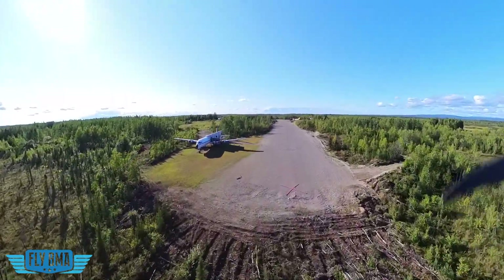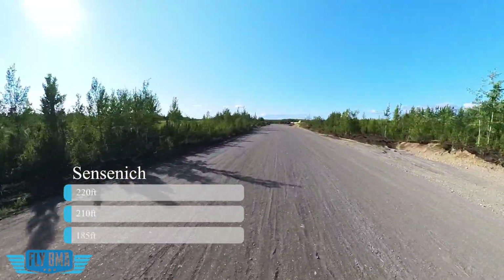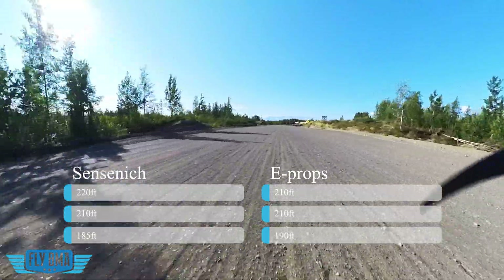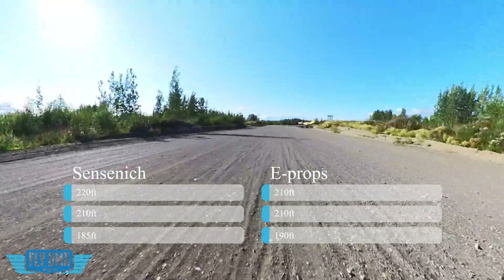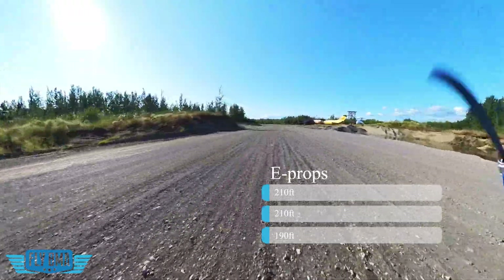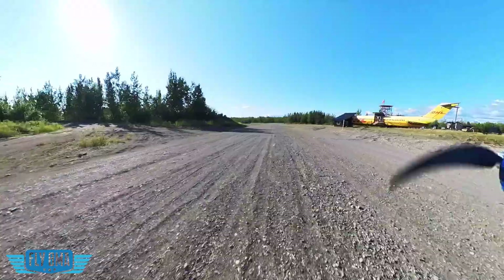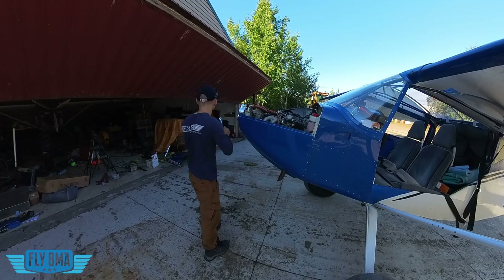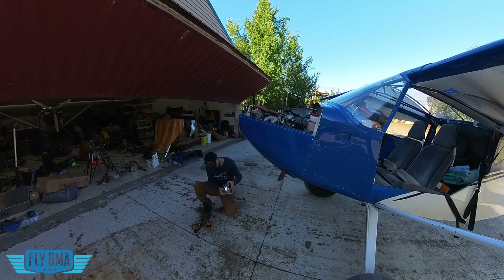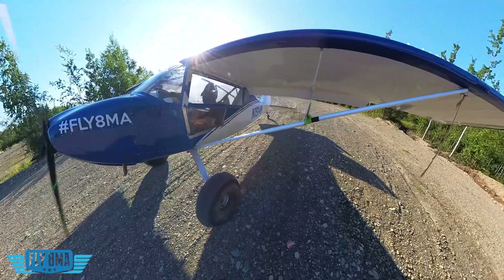Running each prop three times, for the Sensenek we had takeoff rolls of 220, 210, and 185 feet. For the E-prop, we had 210, 210, and 190 feet. We did this as quickly and back-to-back as possible — the windsock wasn't moving, same day, roughly the same temperature. It was just about 10 minutes to swap the propeller, quick unbolt the Sensenek, get the E-prop bolted on, to give us the most clear data possible on what is better on the takeoff roll.